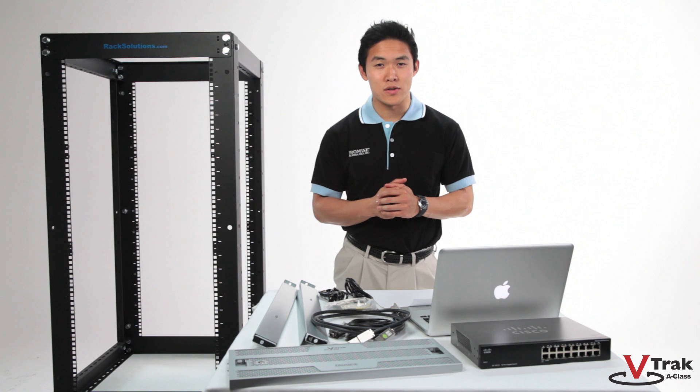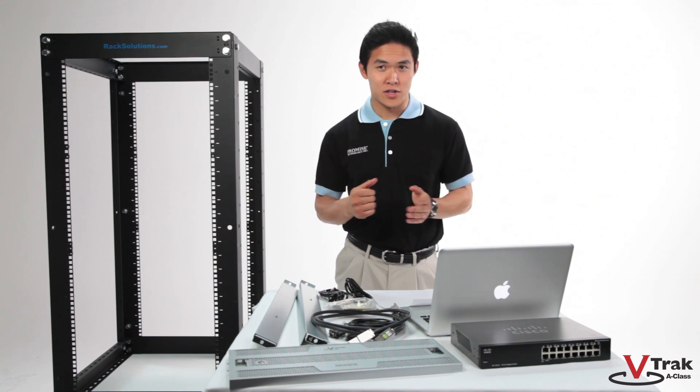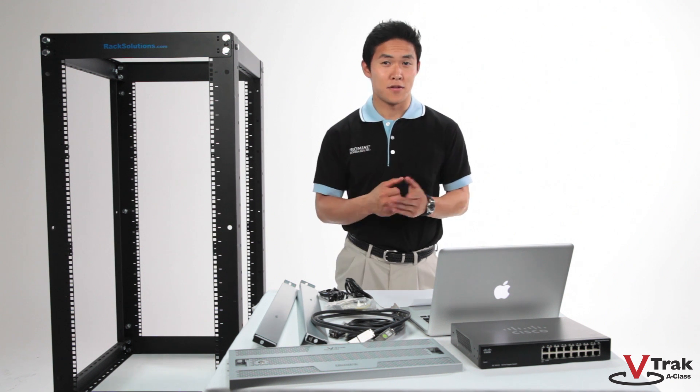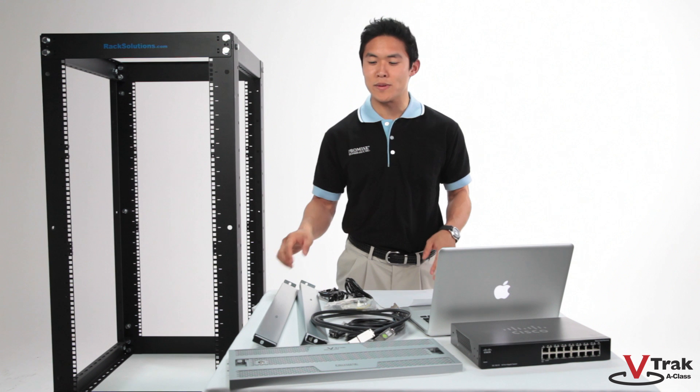In this segment, we'll show you how to install the V-Track A-Class onto a standard rack. Installation is simple and the V-Track A-Class comes with everything you need for rack mounting. If you've previously racked a V-Track X30 RAID head or JBOT expansion chassis, this will be easy.